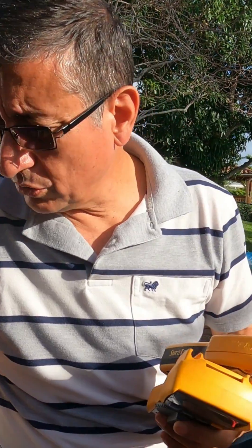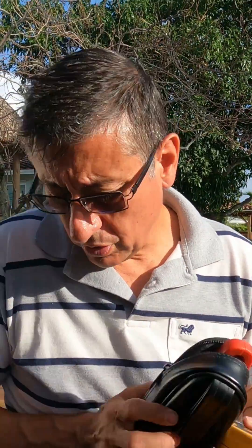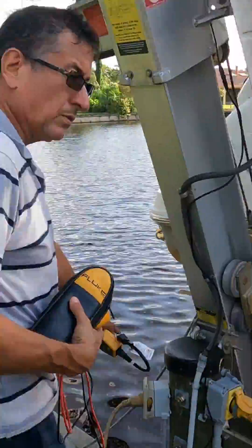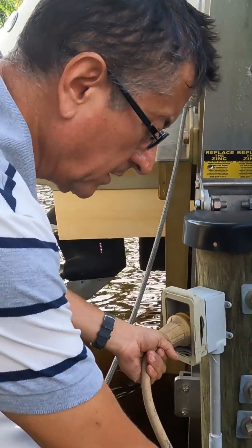We are going to start the process by checking the pedestal. We are going to verify the pedestal using those tools, and next we are going to enter the boat to connect the silver chlorine electrode to verify the condition. This is the cord — the shore power number one — touch.